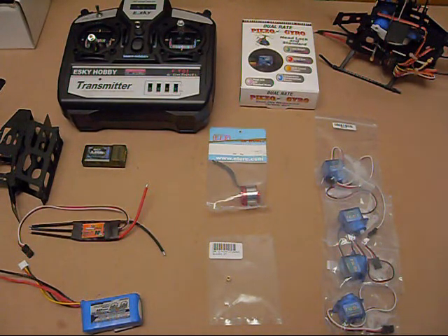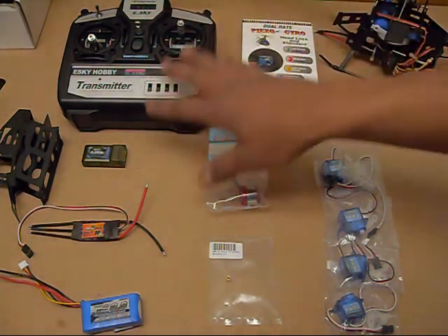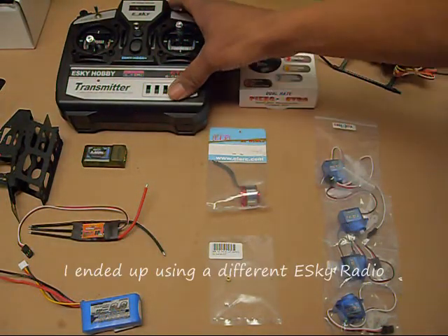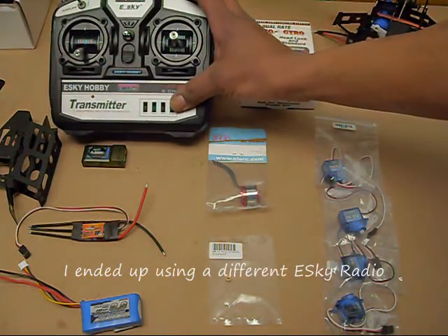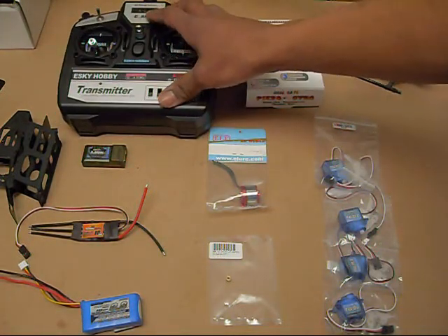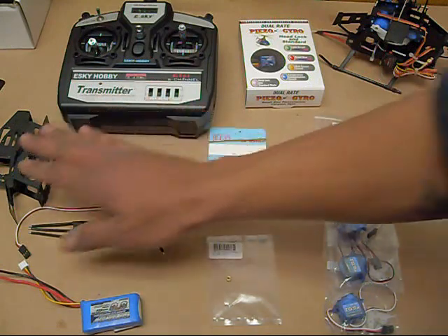I just want to go through the parts I'm going to be using on my HK250. This will give you a basic idea of what you're going to be needing. First off, the radio system. I'm just going to be using a spare radio system I had sitting around — my old Belt CP six-channel radio system, 2.4 gigahertz. That's going to work great for this.